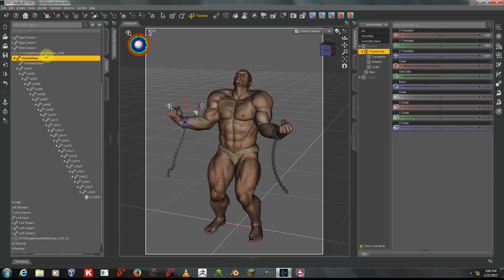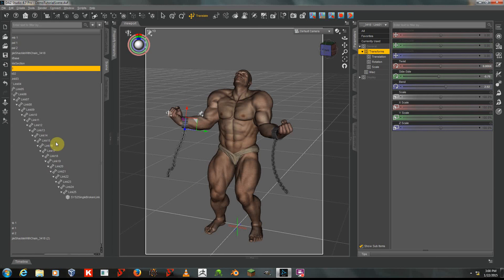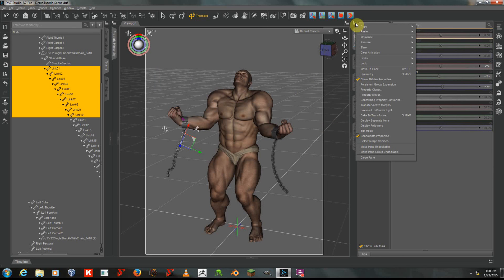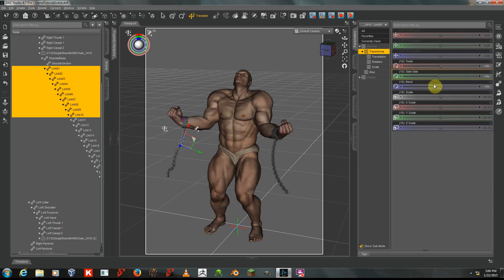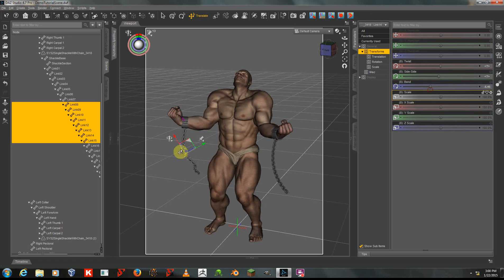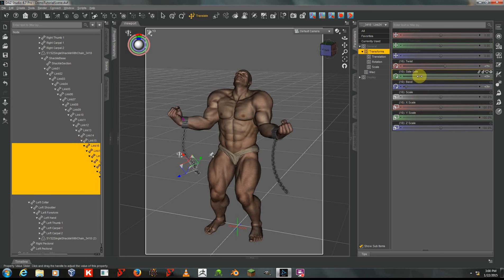Over in your Scene tab, with the shackle expanded, you can see all of these links. I will left-click on Link 01 in the Scene tab, then shift-click on, let's say, Link 10. Now links 1 through 10 are selected. I will go to my Parameters tab, click on the Display Options, and make sure that Consolidate Properties is turned on and Display Separate Items is turned off. That ensures that I have these nice dials, and one of these dials now moves all of those selected links together. So you can move small segments of the chain, or the entire chain, very quickly. You can achieve some very complex poses this way with very little loss of time — it's very efficient.